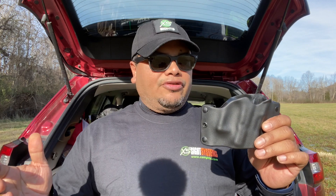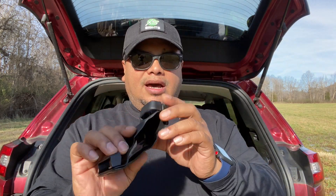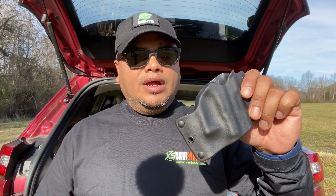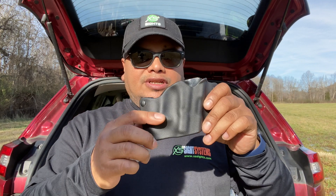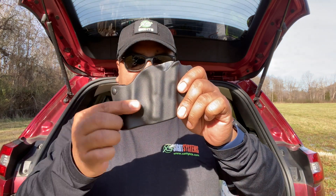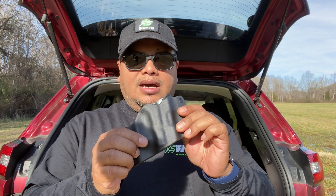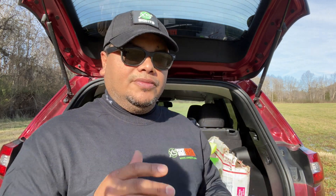If you run a red dot it's not going to work for you, so take that into consideration. Don't buy it and be upset — maybe reach out to them and see if they have other options. I really enjoy it; it's very minimal, lightweight, flexible. They have an inside-the-waistband version as well. I've had it for about a week now and really enjoy it. The retention is around the trigger guard, so if you have a rounded trigger guard it's not going to fit as well. It's got a square-shaped trigger guard area here which gives it that retention.